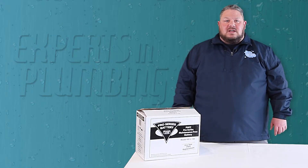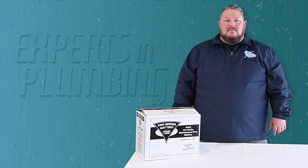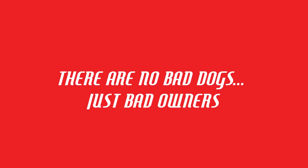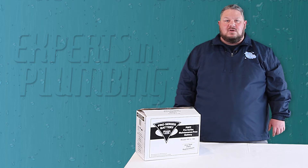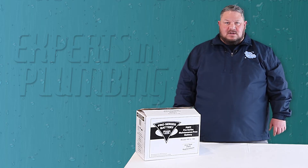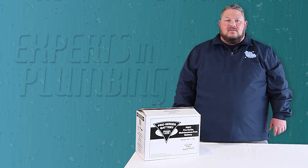Unfortunately, these systems have suffered from an unfair reputation of being unreliable for years. Have you ever heard the phrase, there are no bad dogs, just bad owners? This is somewhat the situation with backup sump pump systems. Problems can arise from an improper installation, or in most cases, a lack of maintenance.